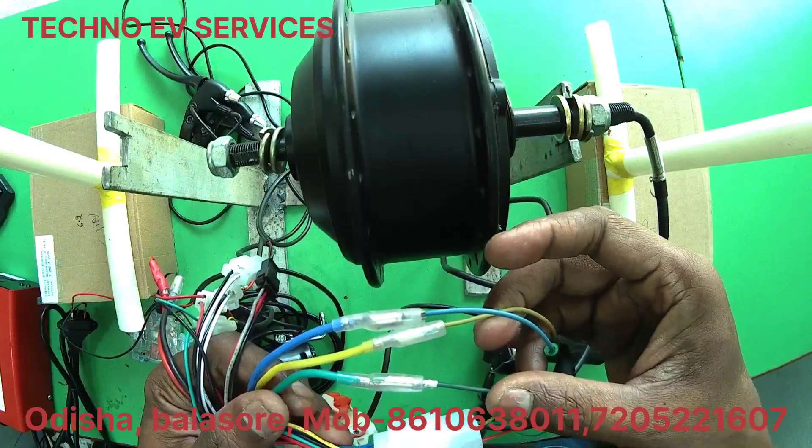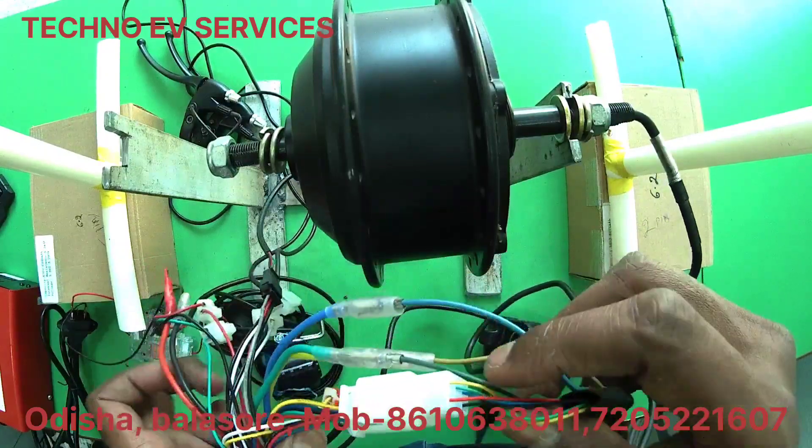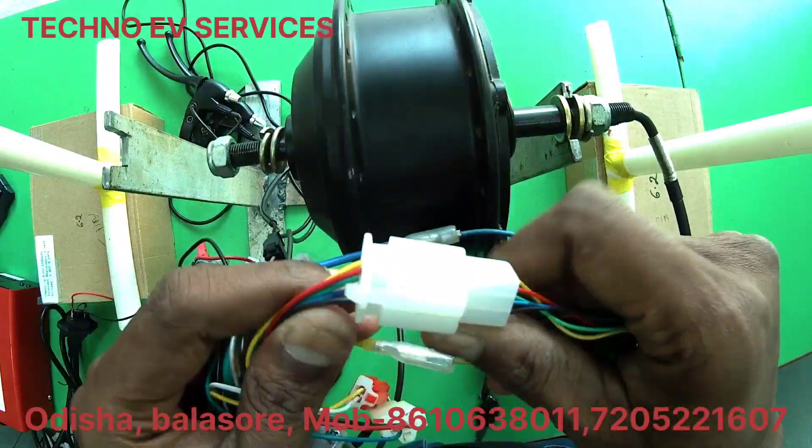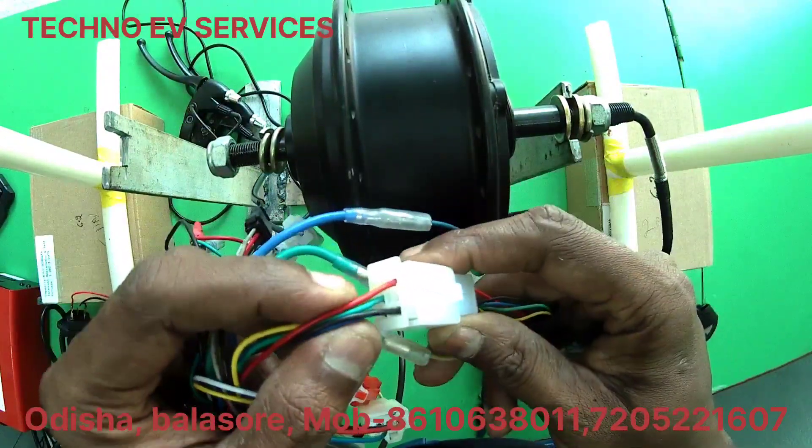Next, we will show you the hall sensor. The hall sensor is red and black — negative and positive. Then we will show you the 5-volt supply.